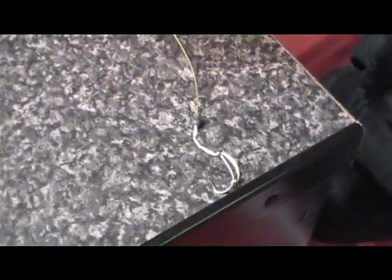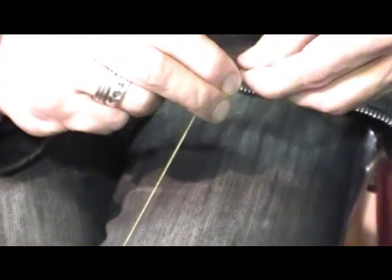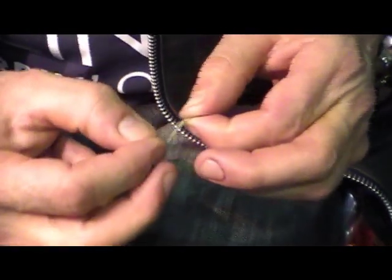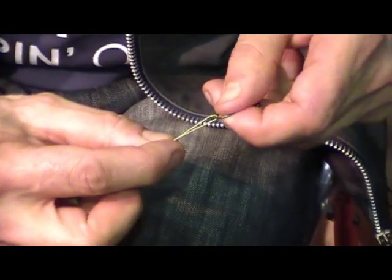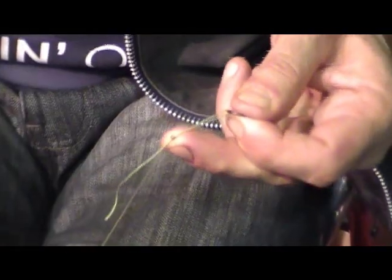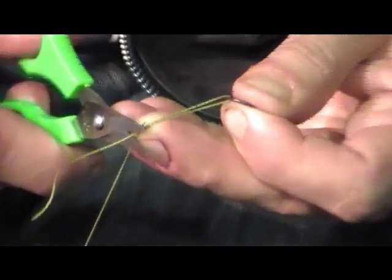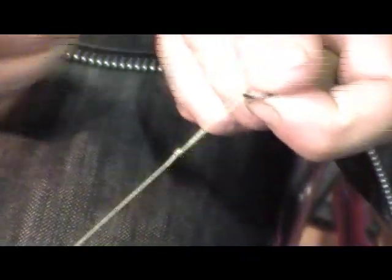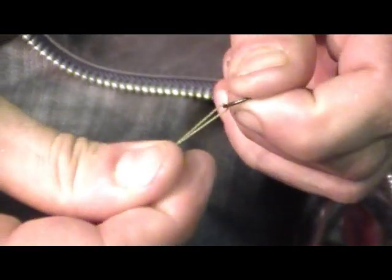It is important that your hooklink lays flat. If you tie it to a normal swivel, it can sometimes loop. So by using just a bog-standard Grinner knot to the Nash Big Ring Swivel — over no more than two or three turns — we've created another loop. Again, you've got to be careful you don't pull it too tight. I'll snip off. I would add a little tiny blob of superglue just to protect that knot, and then I would get a little bit of putty and put it over that as well — just a little bit of putty over that superglue knot.